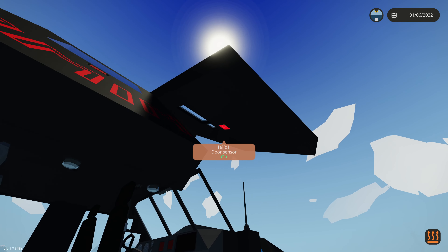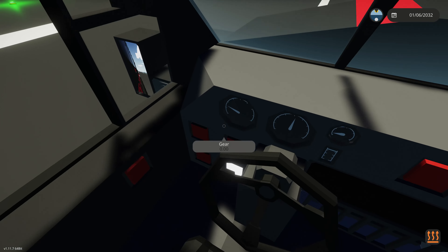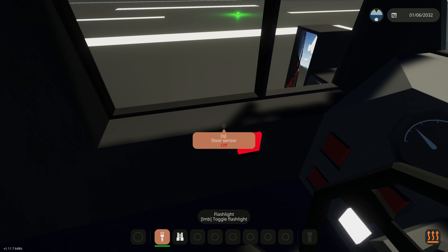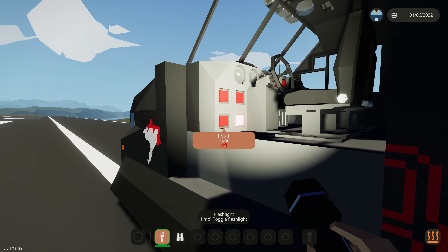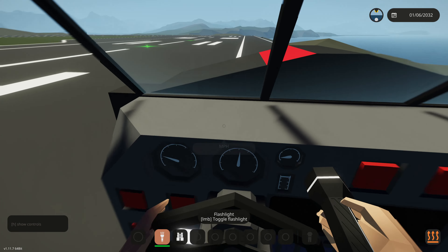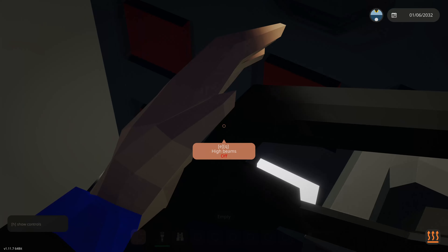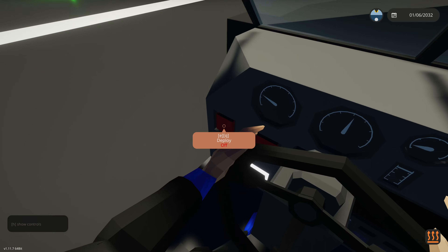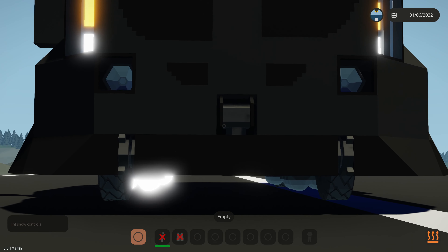I'll go ahead and shut all these doors and jump in here into the driver's seat. As you can see, we currently have just a couple of buttons on the Domineer 3 — we have four right here and we have two right here. I'm going to go over what those are. On the top left of these four buttons, we have the deploy, which deploys the spikes into the ground, not the airbags.